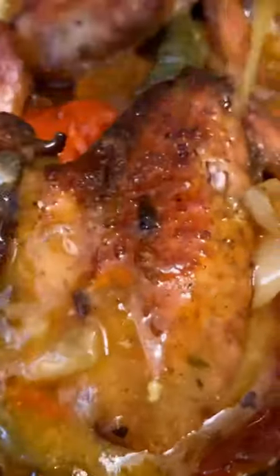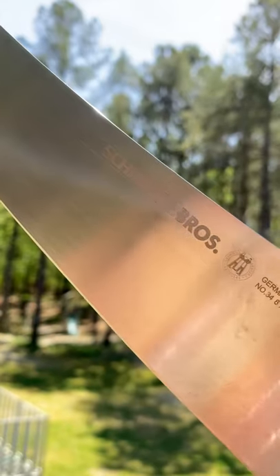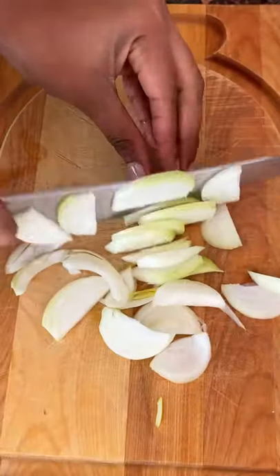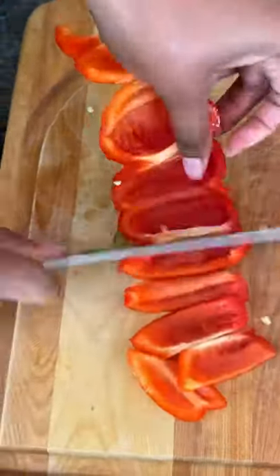Let's get into my smothered baked wings recipe. You want to grab your favorite knife — for me, that means grabbing my Schmidt Bros knife. It helps with chopping all my fresh ingredients, makes it so much easier. It also doubles as a wonderful Mother's Day gift, FYI.